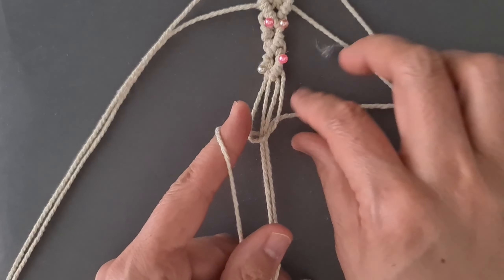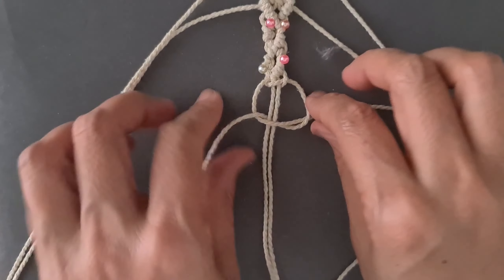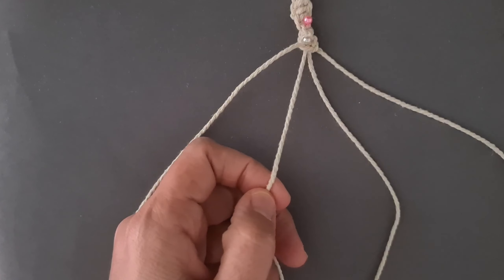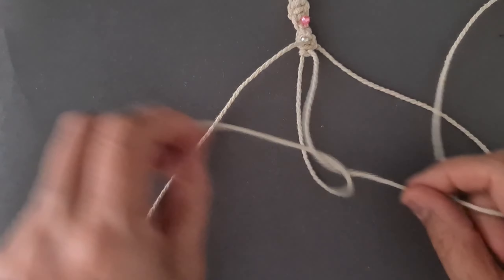Using the 4 middle cords, tie spiral knot 15 cm. Using the 2 middle cords, tie alternating half-hitch knot 15 cm.